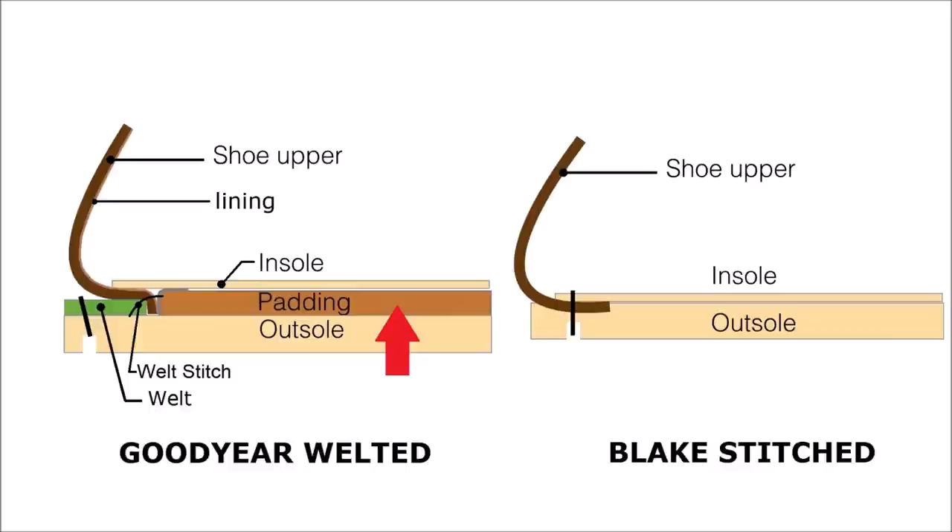The cork compresses where there's more body weight, so the shoes conform to your foot over time. Anyone who owns Allen Edmonds with cork will know that — you can even feel the bone indentations of the previous owner's foot in a thrift store pair. The outsole is then stitched to the welt, so that stitch can be broken and the outsole replaced more easily. It does overhang more, so it's chunkier and thicker, and less flexible — but it offers more protection.